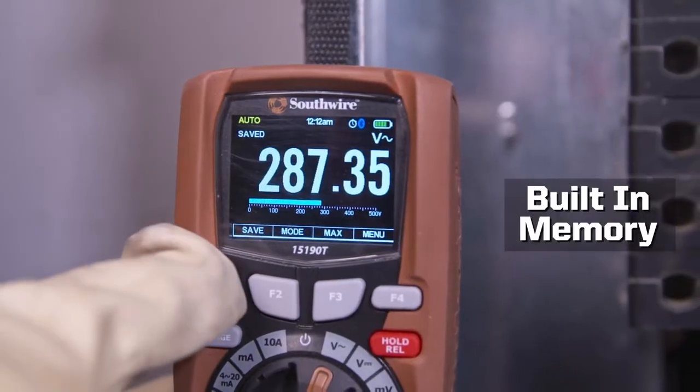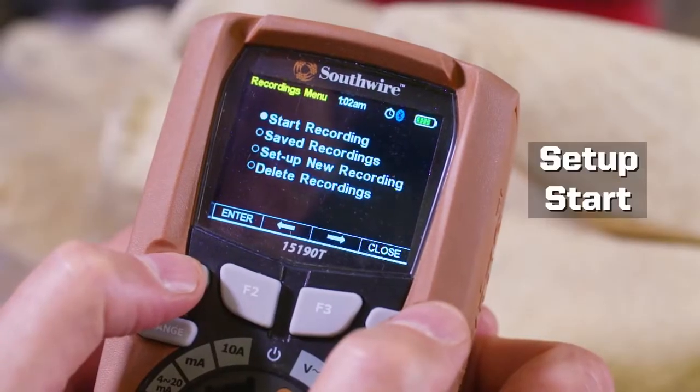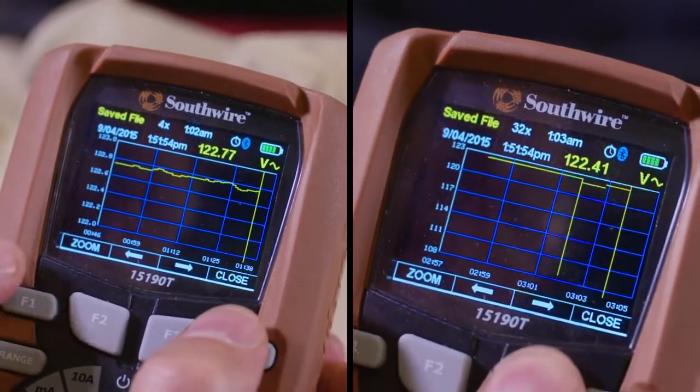Built-in memory allows measurements to be saved, and by going into the recording menu, you can set up, start, and save a recording. Saved recordings can be analyzed using the on-screen cursor and graphical zoom.